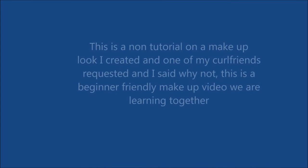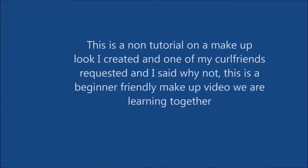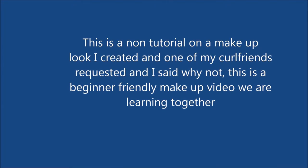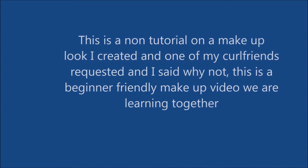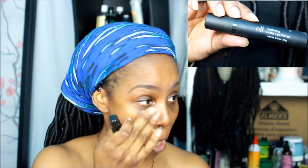Hello everybody! This is a non-tutorial on a makeup look — one of my girlfriends requested it because I showed it in one of the groups. This is a beginner-friendly makeup video; we are learning together. So, here we go.